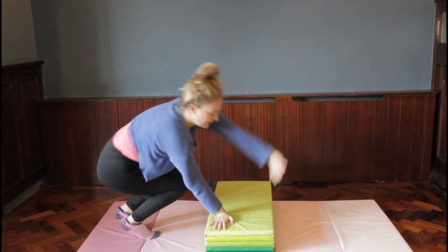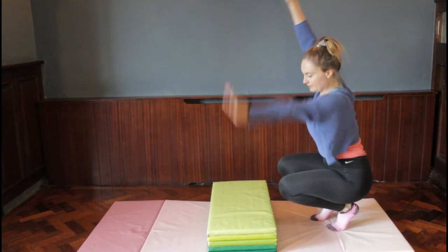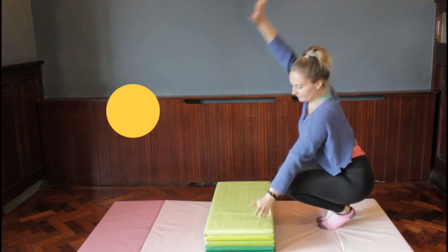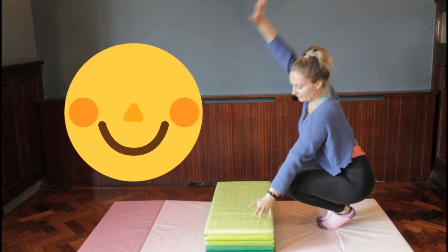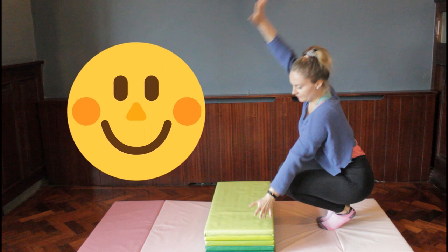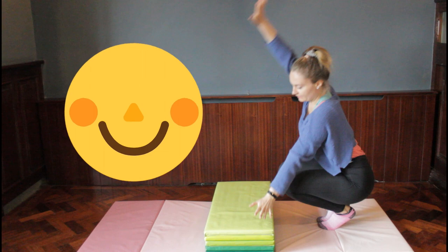For the next step, we do hand, hand, and jump — arms up by your ears — just like we practiced on the mat. Start with arms up straight above your head, put one hand down and then the other, jump over the block, then put your arms up again. Hand, hand, and jump — hand, hand, and jump. Well done gymnasts — we're getting closer to being able to do a cartwheel!